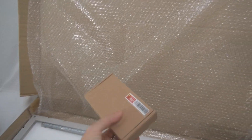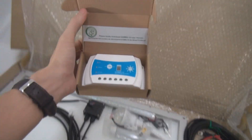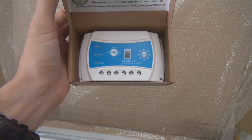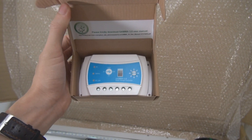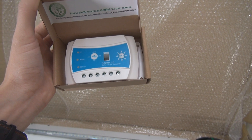One big major upgrade for this kit is the solar charge controller. Right now, we have upgraded to the 3.0 Gamma solar charge controller. The reason is that it's a new charge controller, and the second thing is the USB feature.